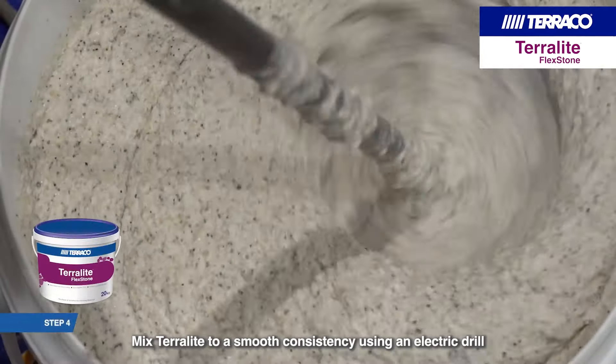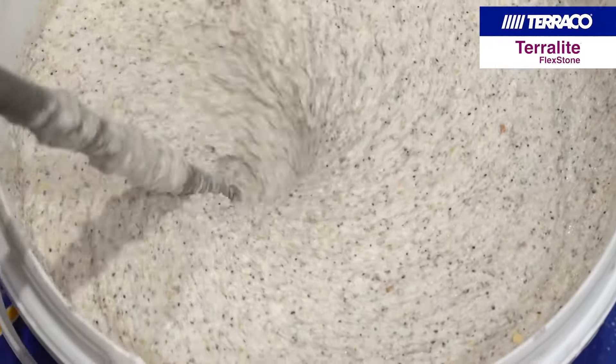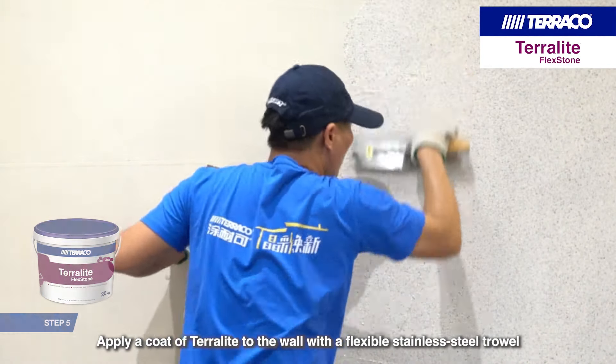Mix Terralite to a smooth consistency using an electric drill. Apply a coat of Terralite to the wall with a flexible stainless steel trowel.